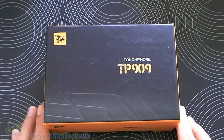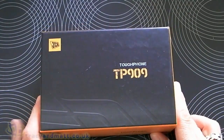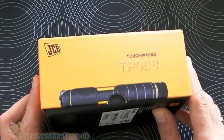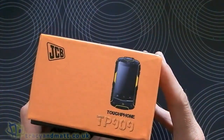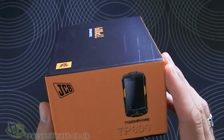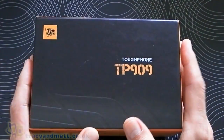Hi, this is James from www.tracyamatt.co.uk and from www.unboxings.com, and I'm here with the JCB ProSmart that's been sent over to us by Clove. Thank you very much guys for sending that to us. We're just going to do a quick unboxing on this one and we'll perform a few tests on it live on camera.